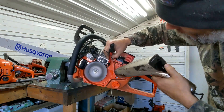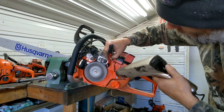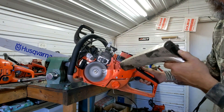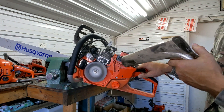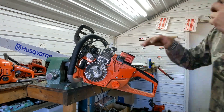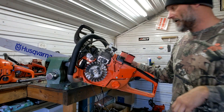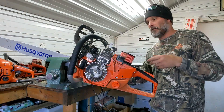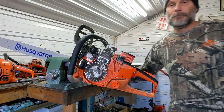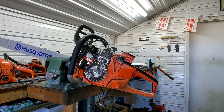That was full advance. Now what I'll do is take it off this, put my timing wheel on it, and see exactly where the timing is before top dead center in relation to the RPM. And I'll cut to that.